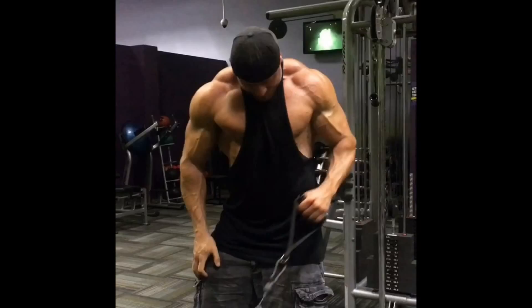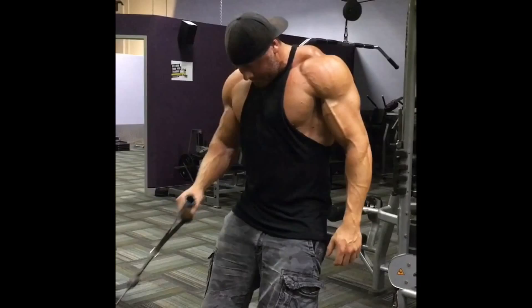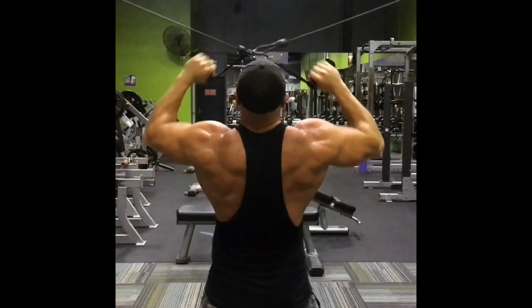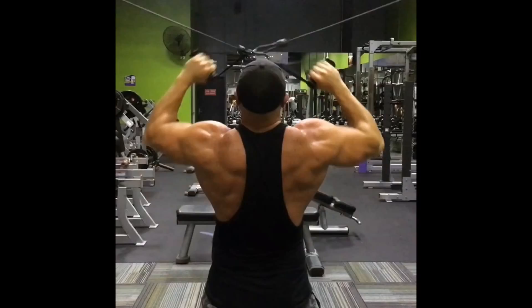Tom is definitely working hard. As we go into the next phase, we're going below maintenance calories and will do more strength-based training. Periodizing frequency is a great way to continue making gains. Great work Tom — looking forward to the caloric surplus.